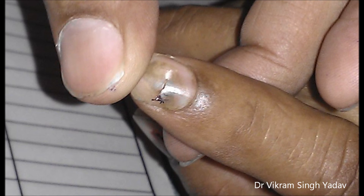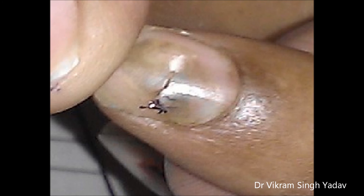Sometimes these can be confused with malignancy — specifically malignant melanoma. In that case, if there is any confusion and no clear history of trauma, a biopsy is recommended. Here you can see the hole that has been made.